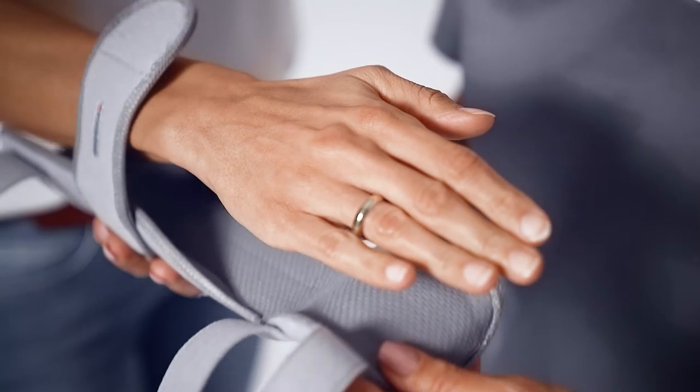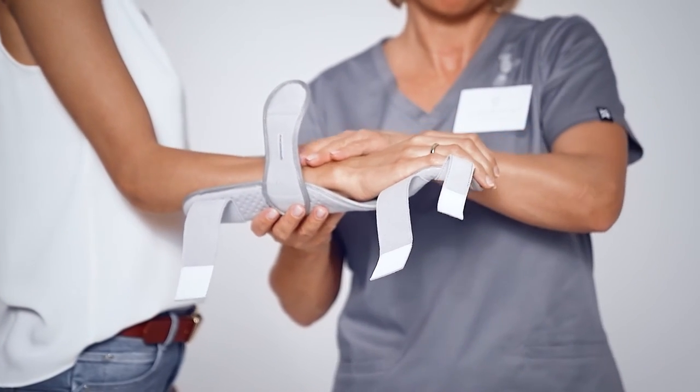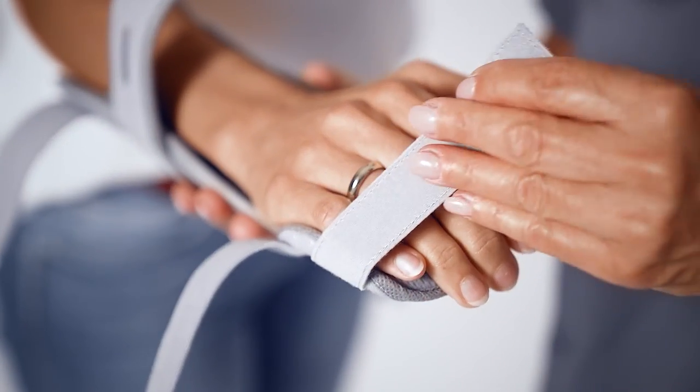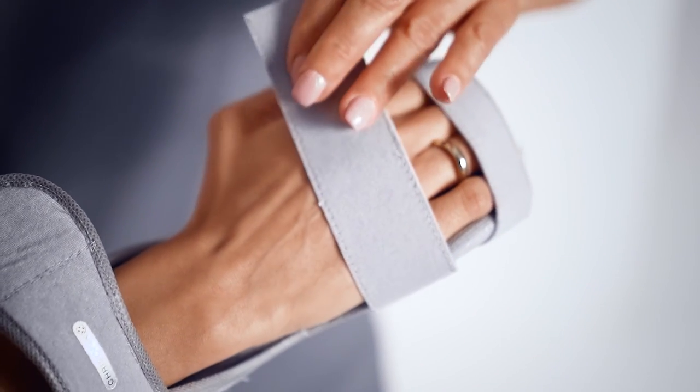Place the forearm with the palm facing down into the pre-shaped orthosis. Adjust the orthosis with gentle pressure to the hand and forearm. Fasten the bandages over the fingers, hand and forearm.